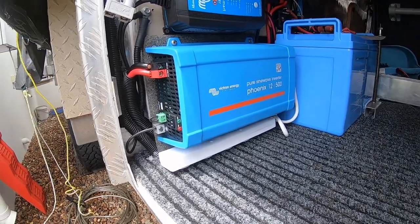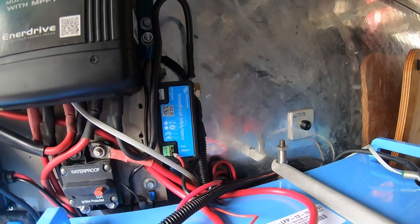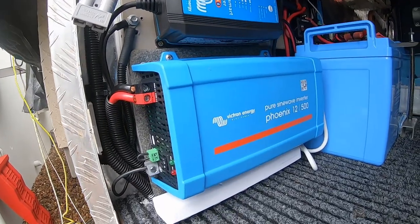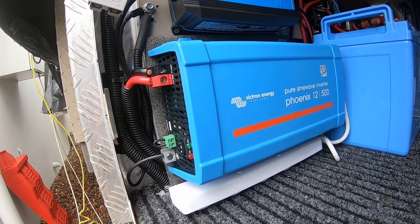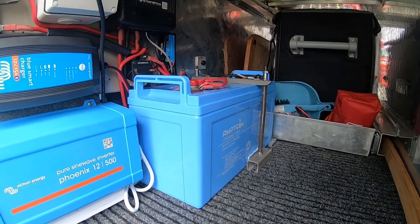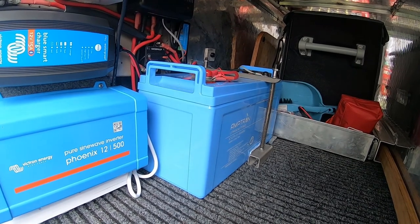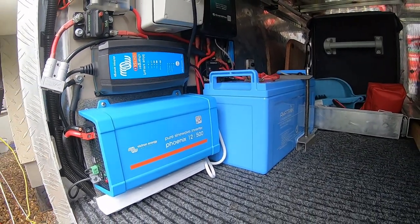All right guys, that's the complete setup. I've got the Amtron 150 amp hour lithium battery, the Victron shunt, the InnerDrive 40 amp DC-DC charger, the Victron smart charger for plugging into power to top up the battery, and the 500 watt inverter. The reason I went 500 watts is I really only need to charge the kids' laptops and bits and pieces on the road. The main benefit of the Amtron 150 amp hour is the weight — it's 19 kilos versus the old AGM at 31 kilos, saving about 12 kilos on the front end of the drawbar.